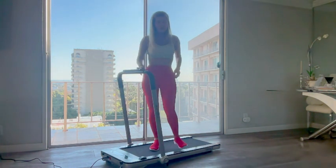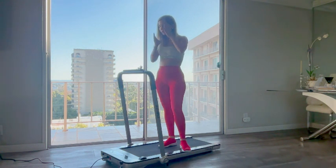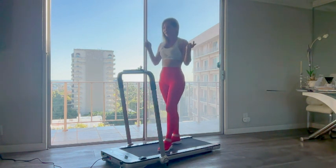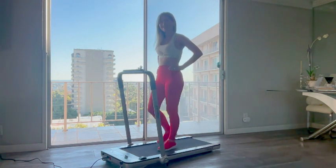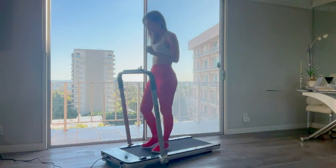I absolutely love it! All the controls are here on top, or you can use the remote control as well. The speed goes from 0.5 to 7.5 miles per hour. I'm going to start it now — you'll notice it's actually not that loud.